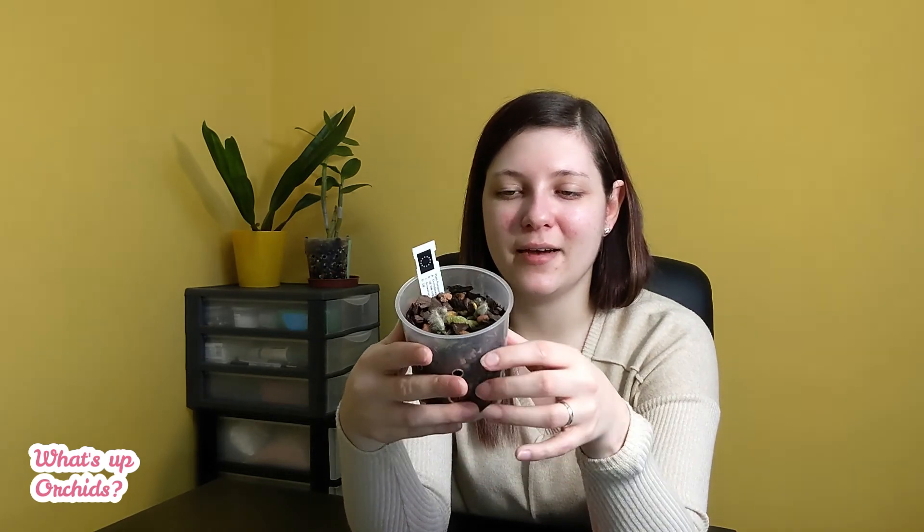Do you guys have this orchid? If you do, how are you growing it? Is it doing well, is it quite big now? How do you find it — do you find it difficult to grow? What have you found that it likes? Is it more moisture-loving, or does it like to dry out completely? Let me know — I would be interested to know, because maybe that would help me get these keikis growing.